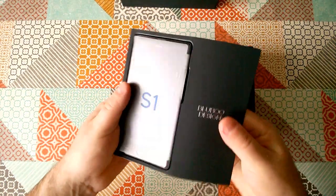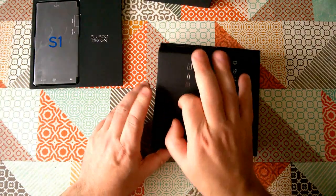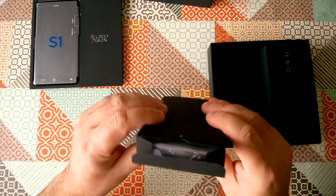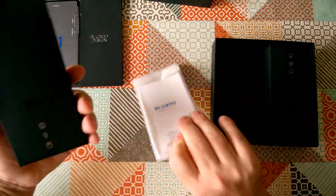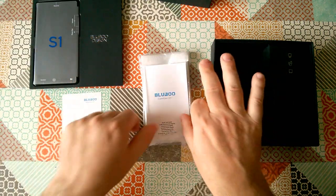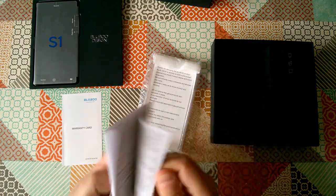We've got the phone in a little carrier — we'll have a look at that in a moment. We've got a box here; all of these boxes have got a sort of velvety soft-touch feel to them. We've got a warranty card and a small instruction manual.